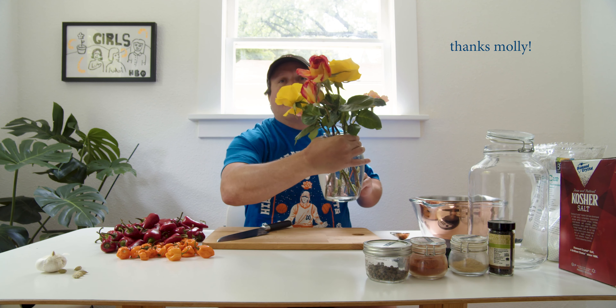These flowers are from my neighbor Molly — she brought them over. It is really nice, I wanted to show them off real quick.